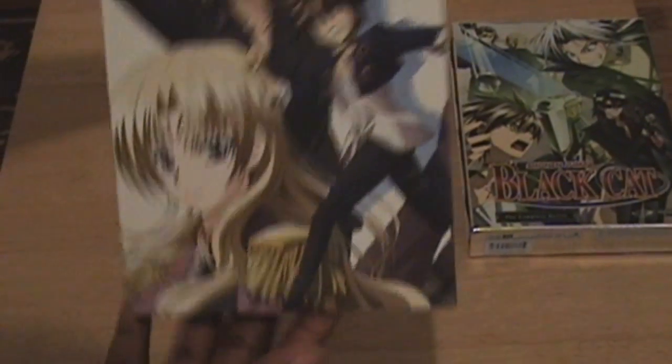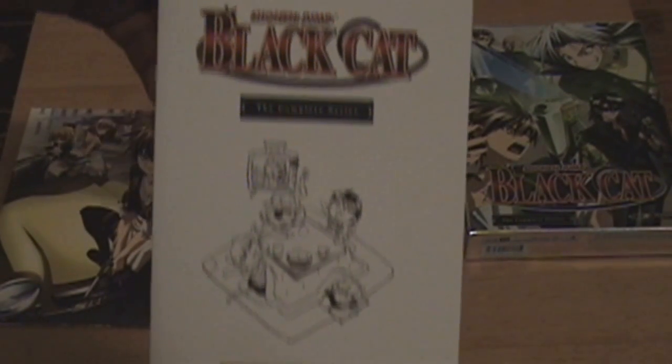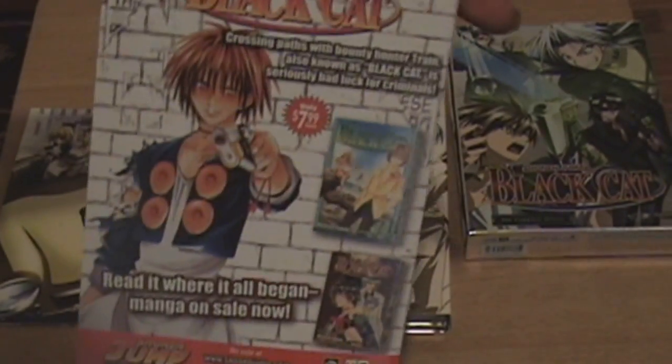Here's the digipack packaging. Some pretty nice cover art on it. I think they use Japanese art, I'm not really sure on that, but it's pretty damn good. And it comes with a special booklet — a 23-page character profiles booklet. Pretty well made booklet for an anime box set release.